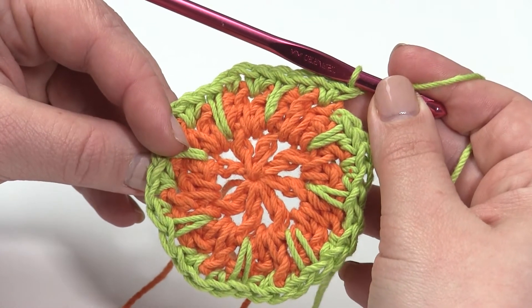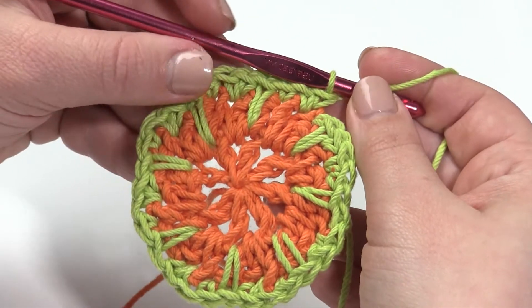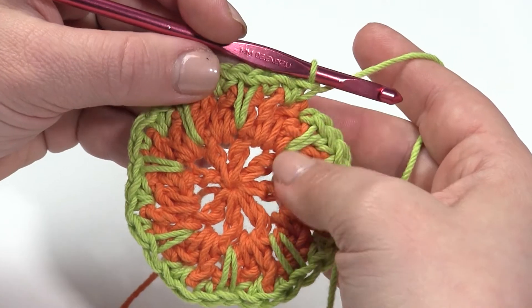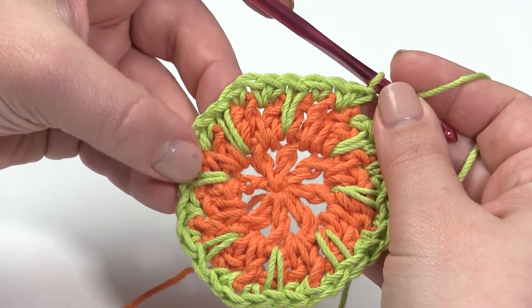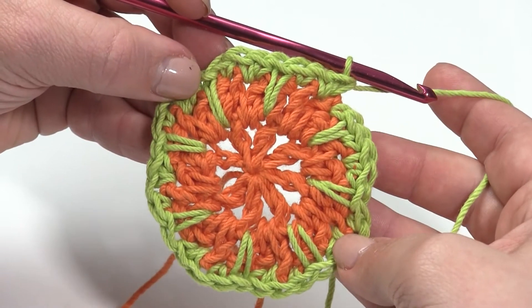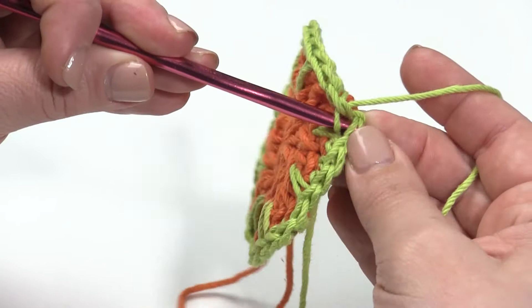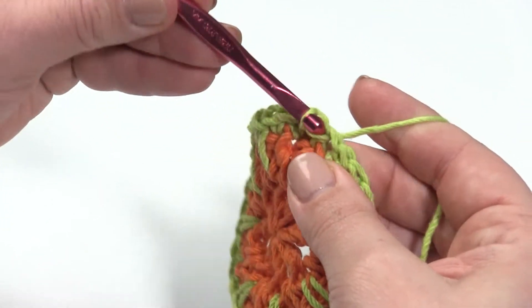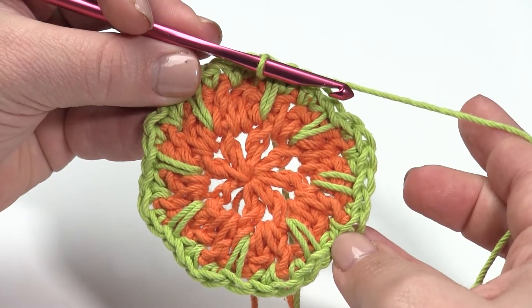Here we are at the end of round three. You can see I've worked eight spike stitches as well as eight sets of single crochet, single crochet in between, single crochet — so we have 32 stitches total at the end of round three. Now I'm going to slip stitch to join to the very first spike stitch we made to finish it off, and then we're ready to start round four.